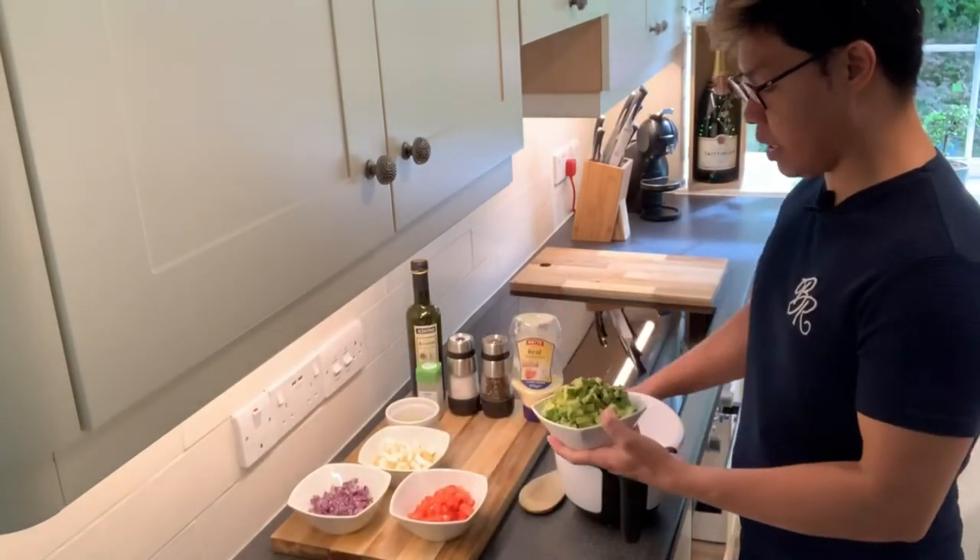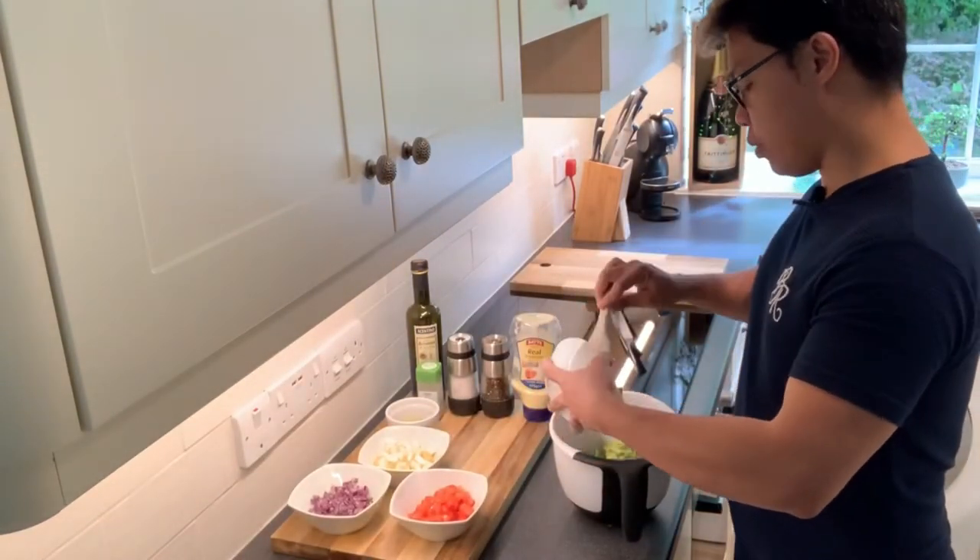All right, so this is just simple guys, so just mix all this ingredients and put it in a bowl.